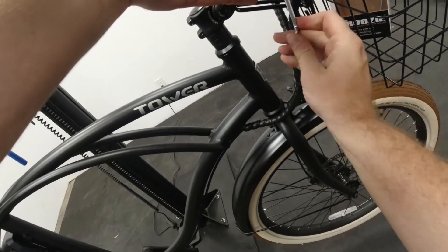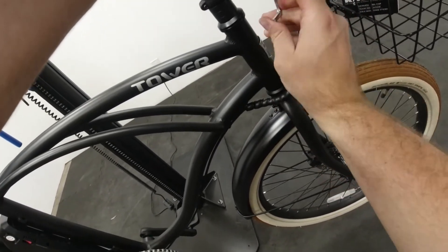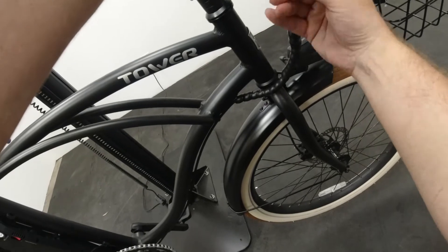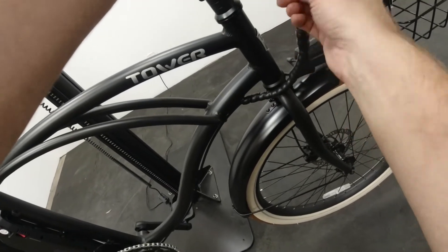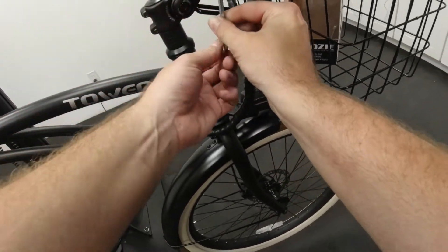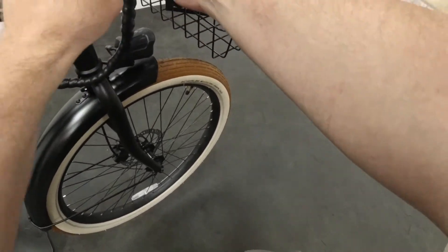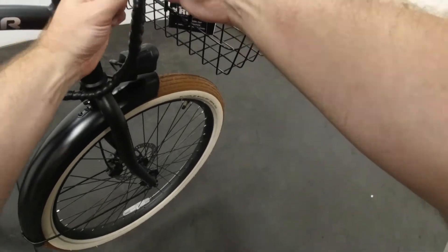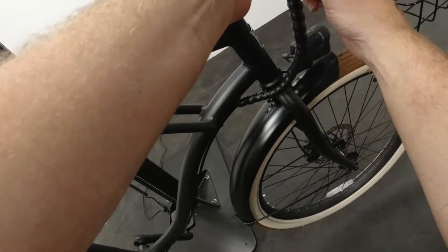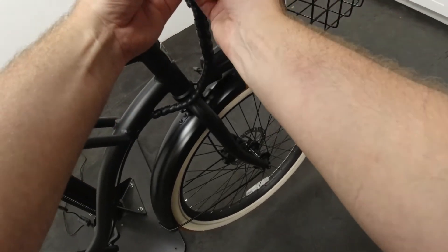I'm rotating every few turns just to make sure each side is getting an even amount of torque from this allen key that comes with the koozie. As you can see, it's getting nice and tight on those handlebars. Keep tightening down, make sure it's nice and snug. We are almost there — switch the allen key direction to get a little more leverage and a little bit tighter.